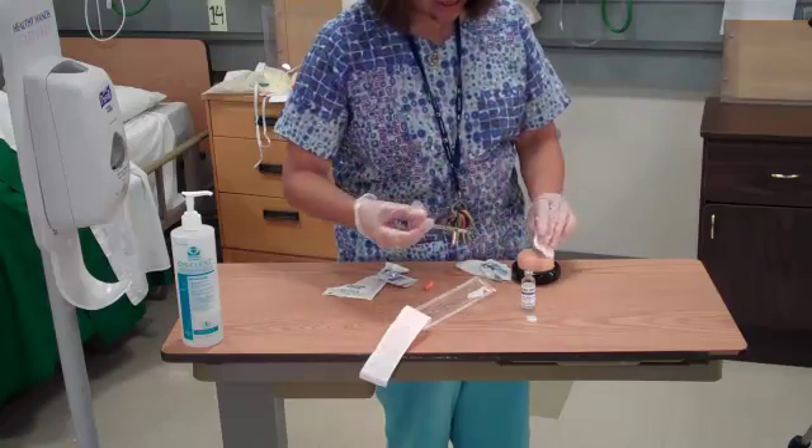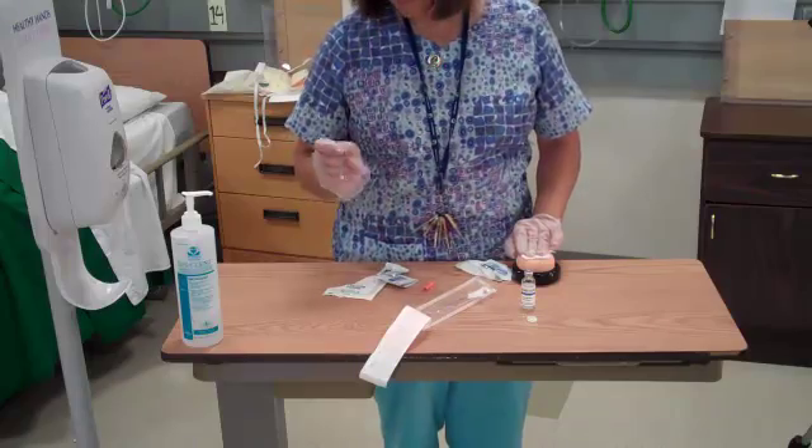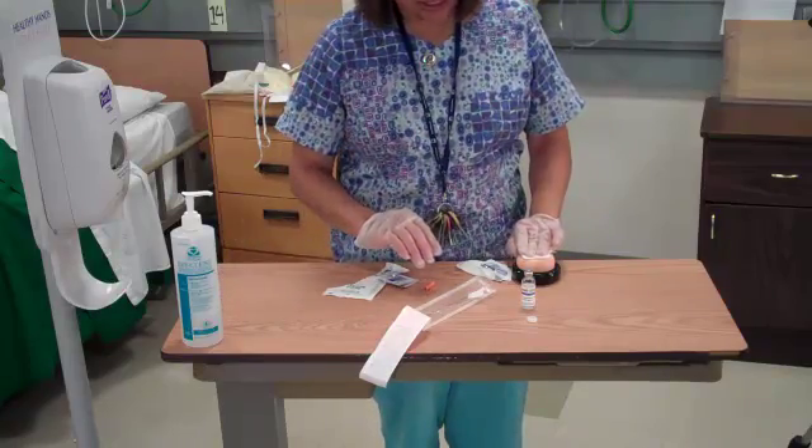I'll go ahead and take the needle out, cover it with a 2x2, retract the needle — this one retracts by pushing in the plunger — and dispose of that in a sharps container.